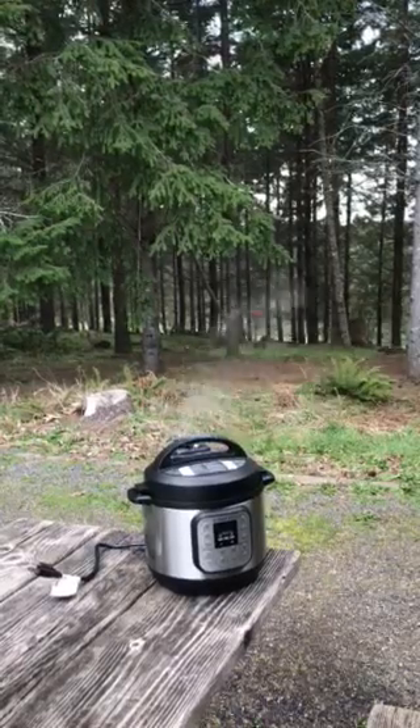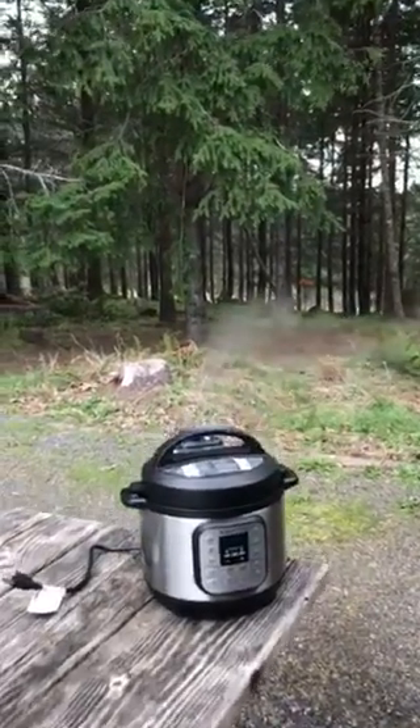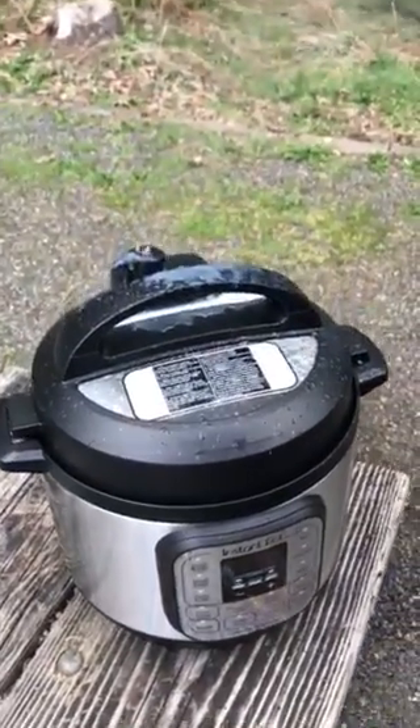I am going to take a look at the heat. I am going to put a little bit of water on the heat. I am going to put the heat in the heat.